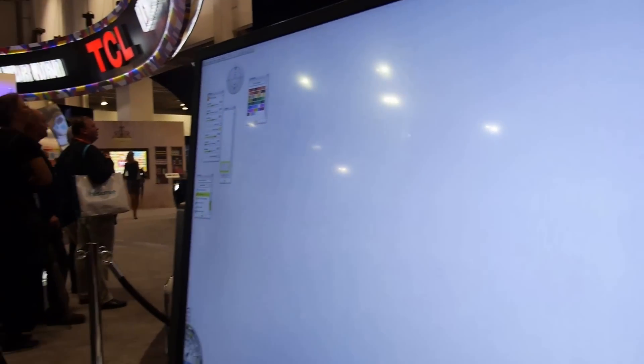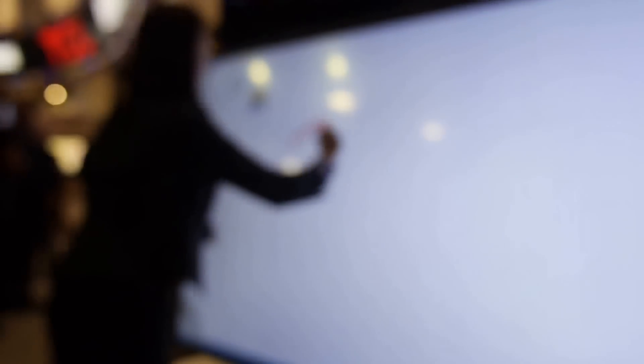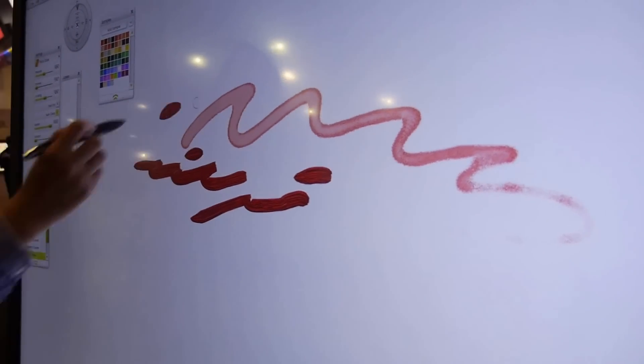This is actually our touchscreen. You can draw on the TV like this, and you can also change your brush — you can choose this one. You have really cool effects like this, and you can paint it.